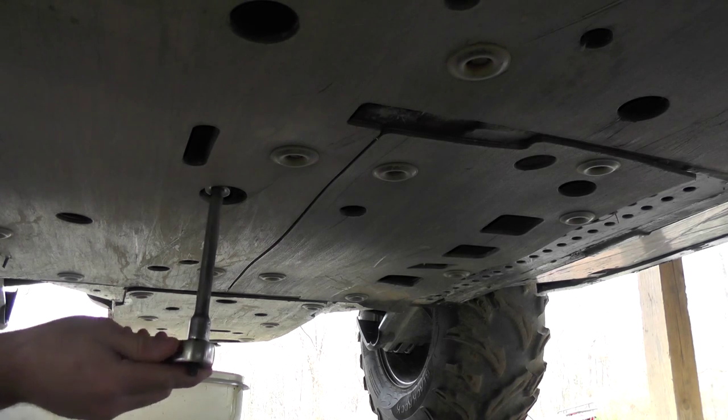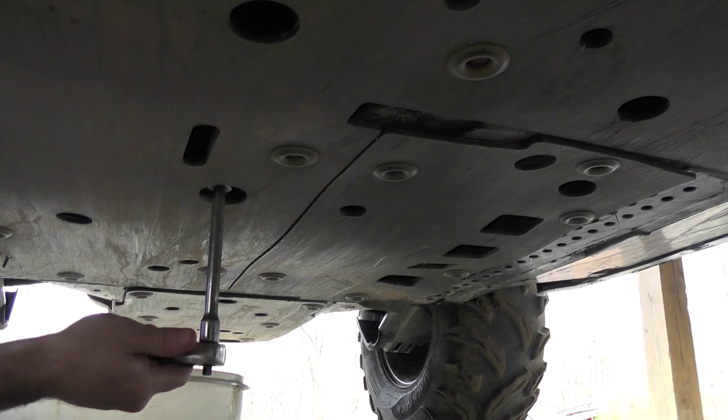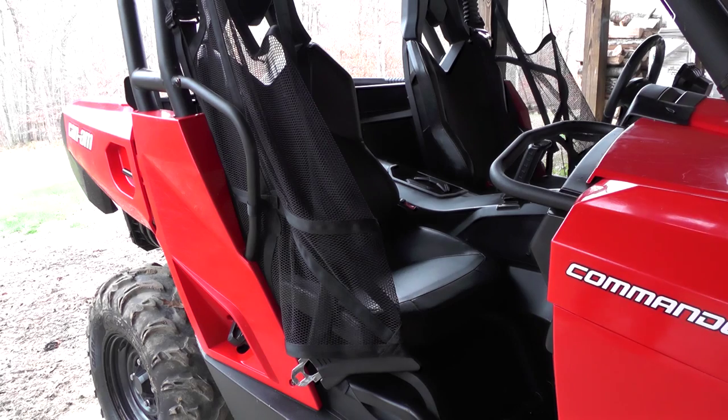You'll take a 17 millimeter ratchet with the extension, and the plug is located towards the passenger side. While your oil is draining,